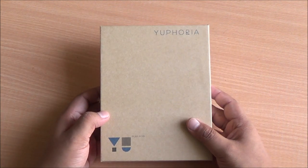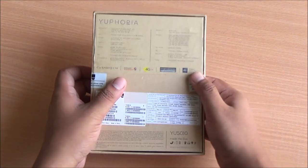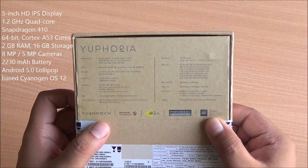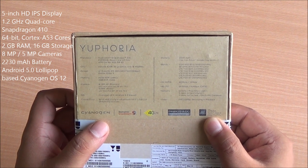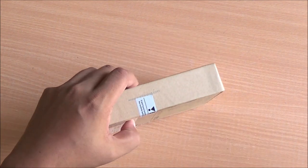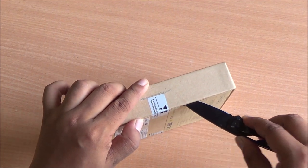It runs on Cyanogen OS 12 based on Android 5.0 Lollipop, comes with a Snapdragon 410 quad-core processor, 64-bit Cortex-A53 cores, Adreno 306 GPU, a 5-inch HD IPS display in the front, Corning Gorilla Glass 3, a 2030mAh battery which is removable, 8-megapixel rear, 5-megapixel front-facing camera, and is priced at just Rs. 6999.